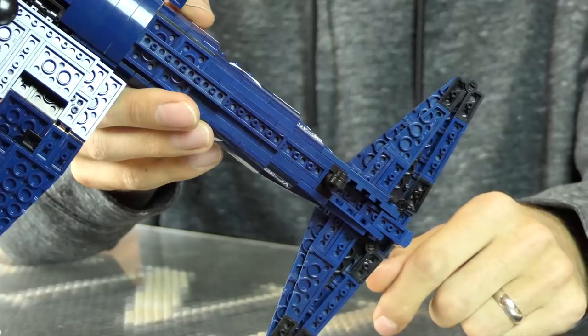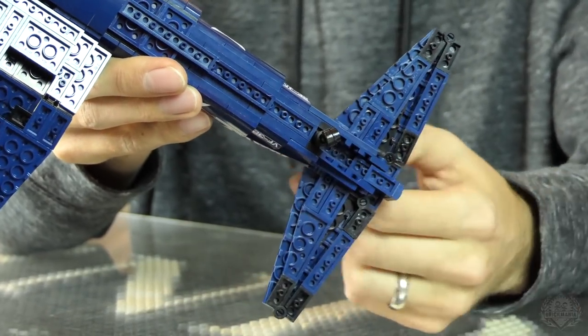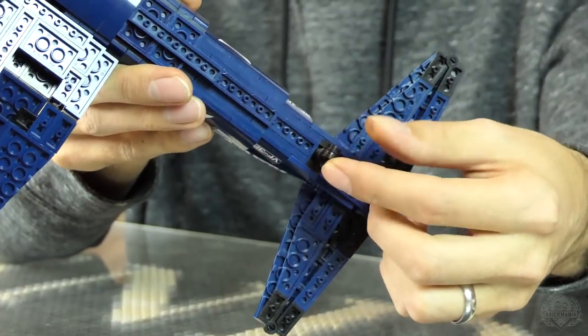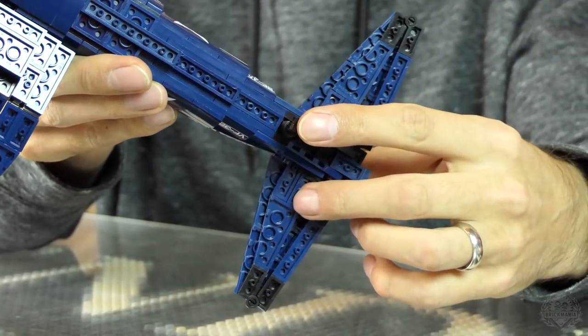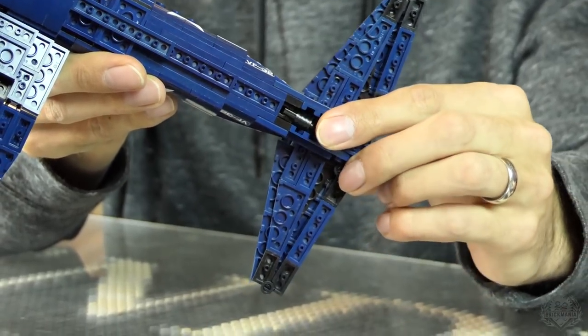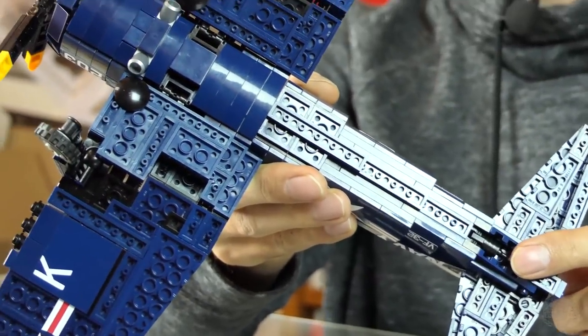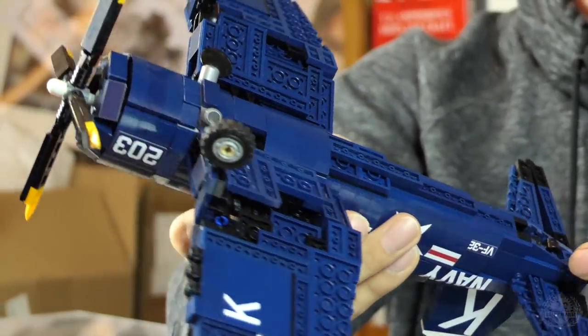It also has functioning landing gear — that's an update too, at least as far as the tail goes. On the previous model the tail tire could not turn — it was just a piece of flex tube, unable to spin. Now it's a caster wheel, so you can turn it and also slide on it because it's hard plastic. The main gear folds up and back pretty nicely as well.